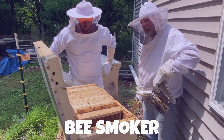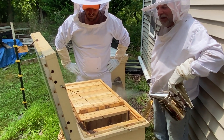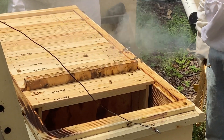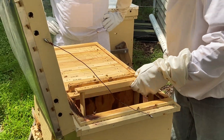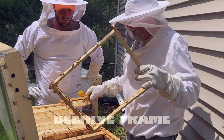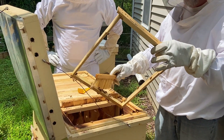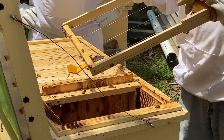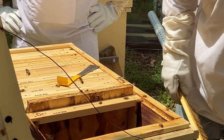We use a smoker because that calms the bees down and makes them go back in rather than coming out. There's gonna be some that are gonna be flying around. This is what the frames look like before they start building their comb — as you can see there's plenty of bees on it already, and there's plenty of bees down on the side. We're just gonna push them down in there.